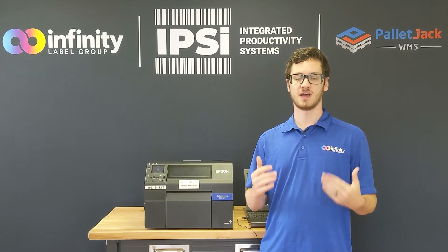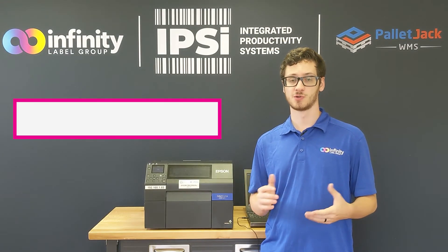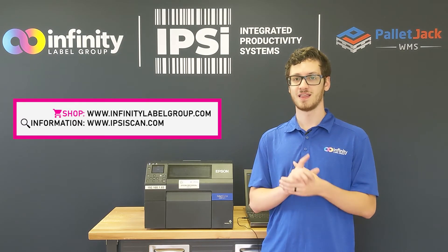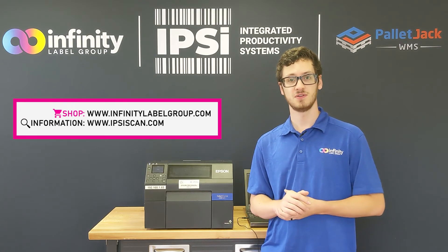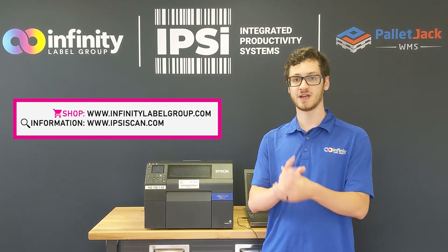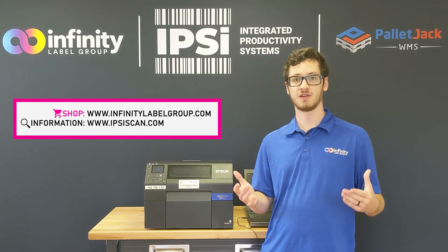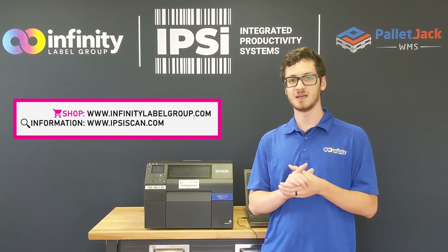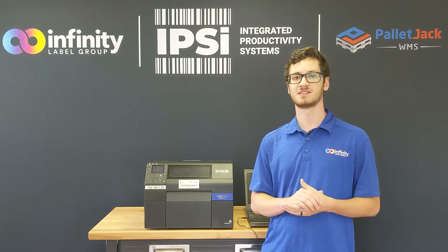You probably know that we carry roll labels over at infinitylabelgroup.com, but did you also know that we have an assortment of perforated fan fold options? That's right. Head to www.infinitylabelgroup.com and check out our label store today so you can find what's right for you. If you have any questions or comments, head over to www.ipsyscan.com and contact us today.